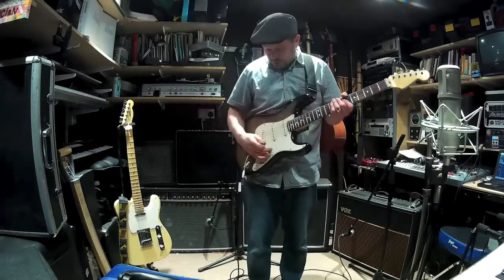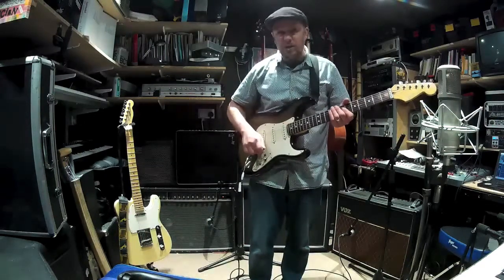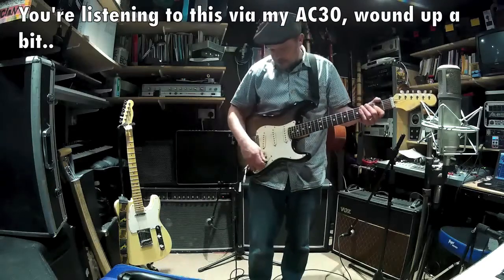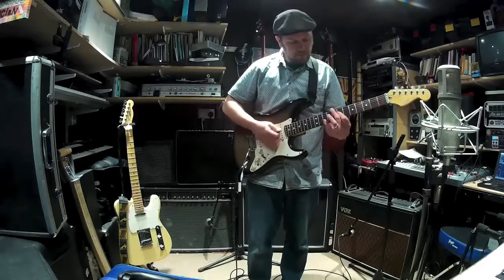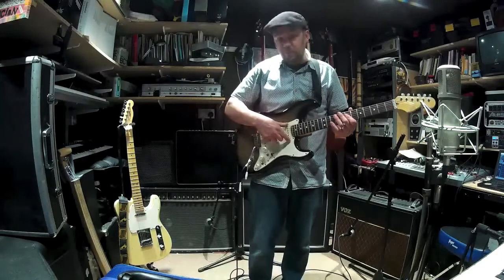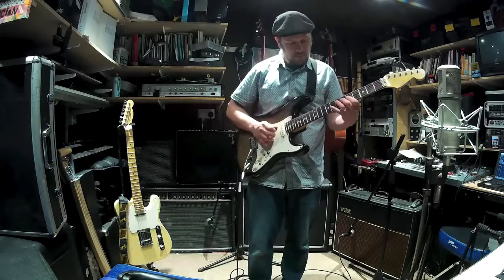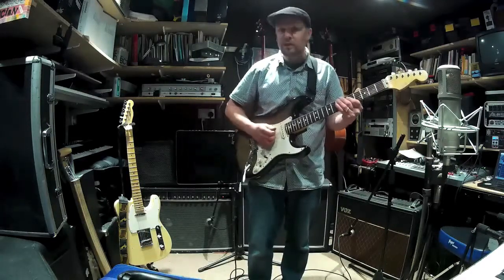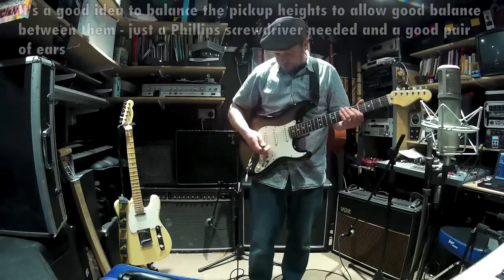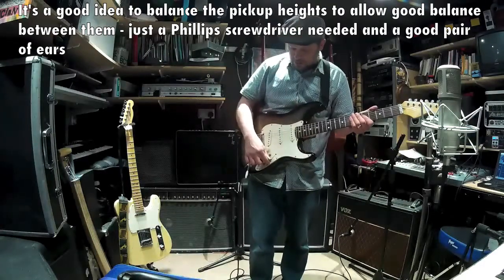As for the pickup combinations: at the far end we've got the bridge pickup, which is quite a harsh, trebly sound. Then the middle pickup is a little bit more bassy and silkier. And then the neck pickup is your mellow one.